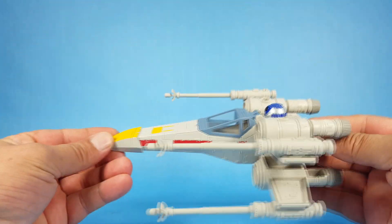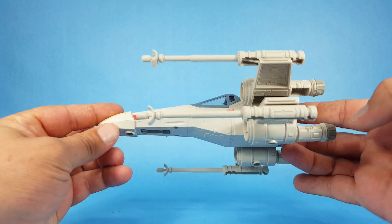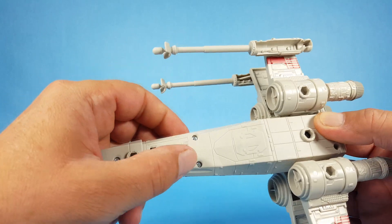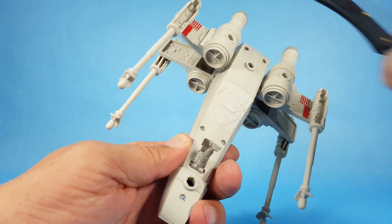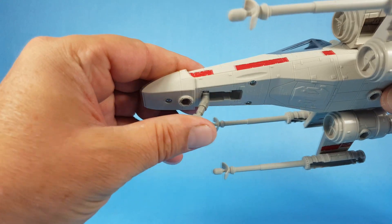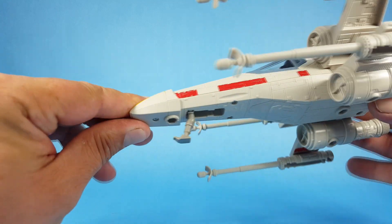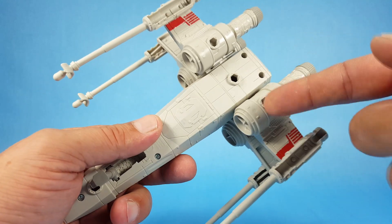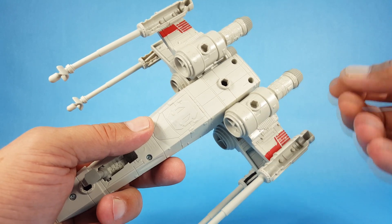There it is, put together — it's a pretty cool-looking version of the X-wing. The only other real thing I see is the landing gear, which is buried in there. There we go, sometimes you gotta give it a little help. The only landing gear you have is on the front bottom center.